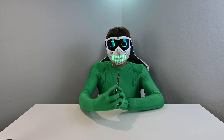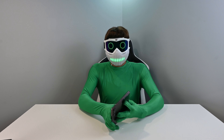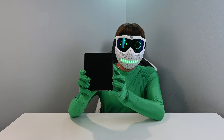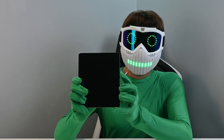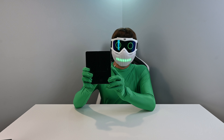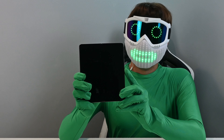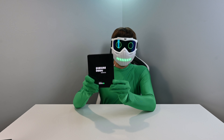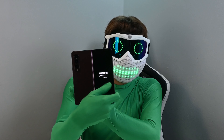It looks like the power button is also a fingerprint scanner, which is very cool. Let's turn this on. It might be dead — maybe I'm pushing the wrong button. I think I was pushing the wrong button. There we go. So it's showing up on the main screen and it's showing up on the back too.